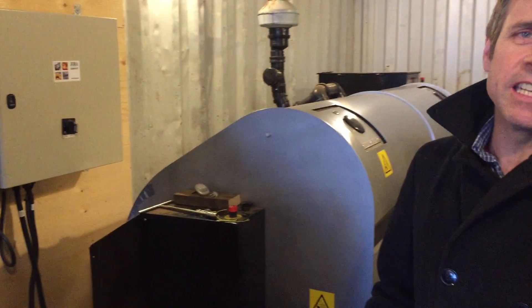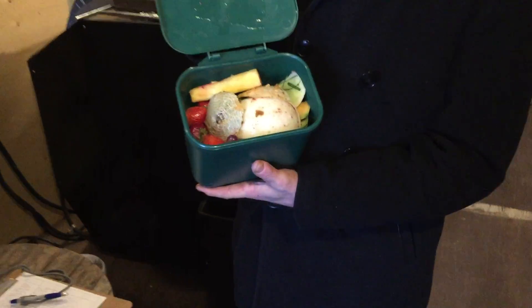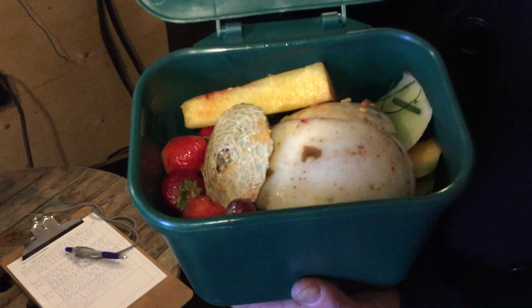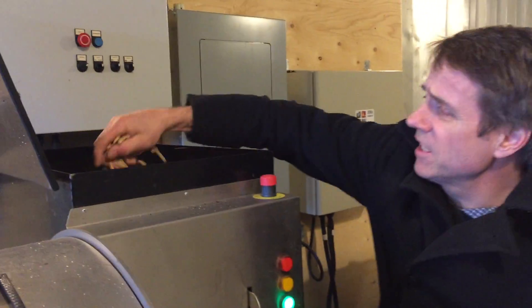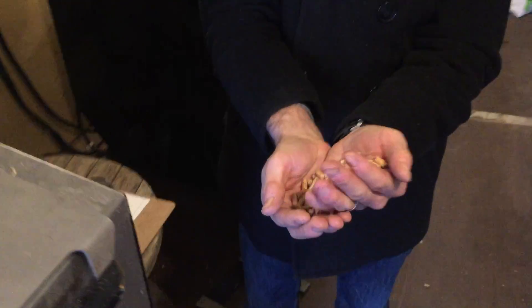Basically there are five components to composting. The first thing is the nitrogen-rich material. We've got kitchen scraps from the Campus Activity Center kitchen. As I mentioned, the wood pellets — here they are here.